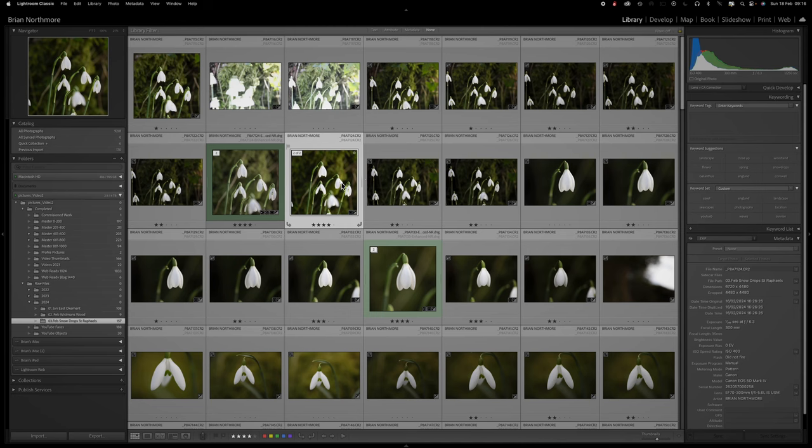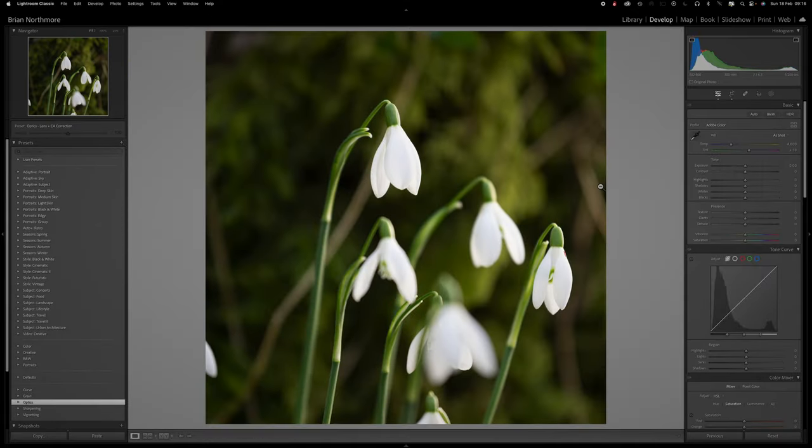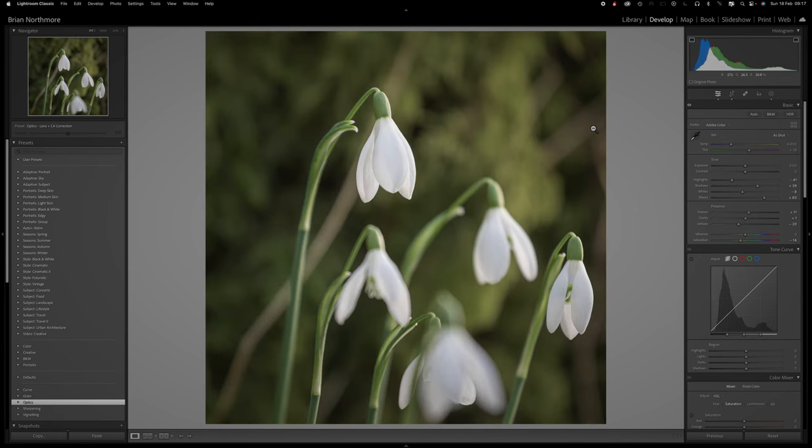If we drop into the develop module, this is the raw image taken straight with the 70-300mm lens with no editing applied. One of the issues I have with this is that I just can't get quite close enough. Although I could get reasonable close-up photographs, I couldn't isolate an individual flower and separate them out. It didn't matter what I did — I just couldn't get rid of this clump of white flowers at the bottom. I decided to develop it anyway and process it to improve a few things.